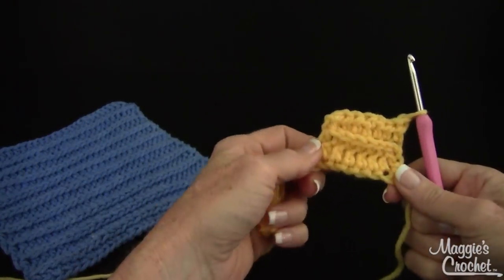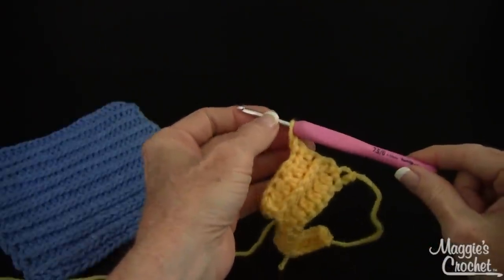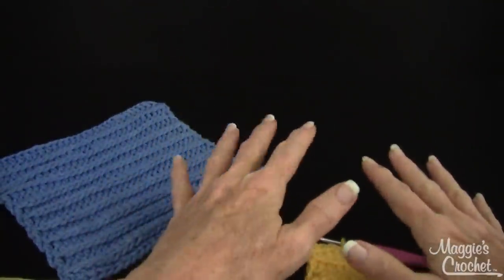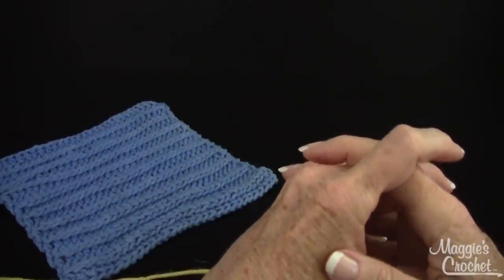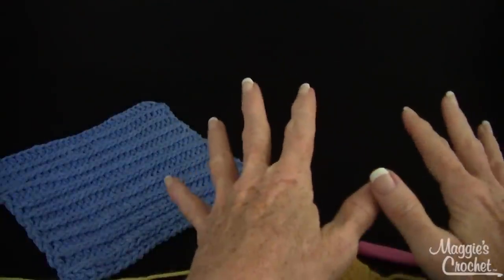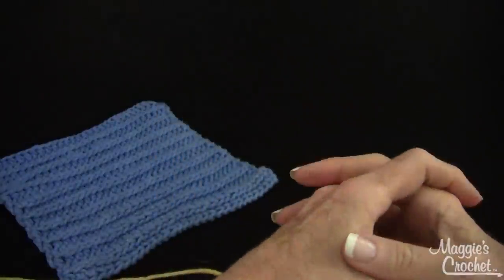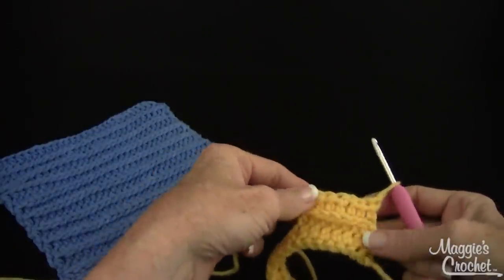So that's how you do this Royal Ridge Stitch. The hook that I'm using is a Tulip Etimo hook that I absolutely love and this is available at MaggiesCrochet.com. The link for this pattern will be below the video here on YouTube. I hope that you join my channel because we post new videos — at least two a week, if not more — and when you're subscribed you'll be notified when new videos come out. Thank you so much for watching and I hope this helps you to master the art of crochet.